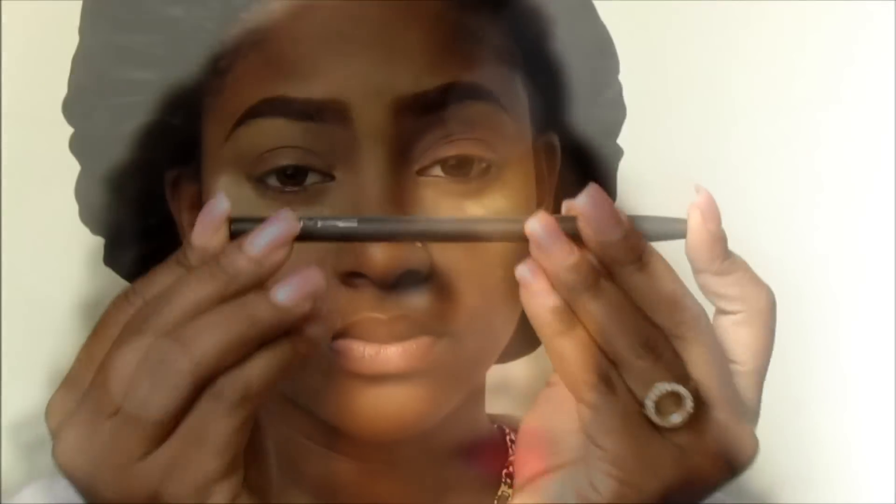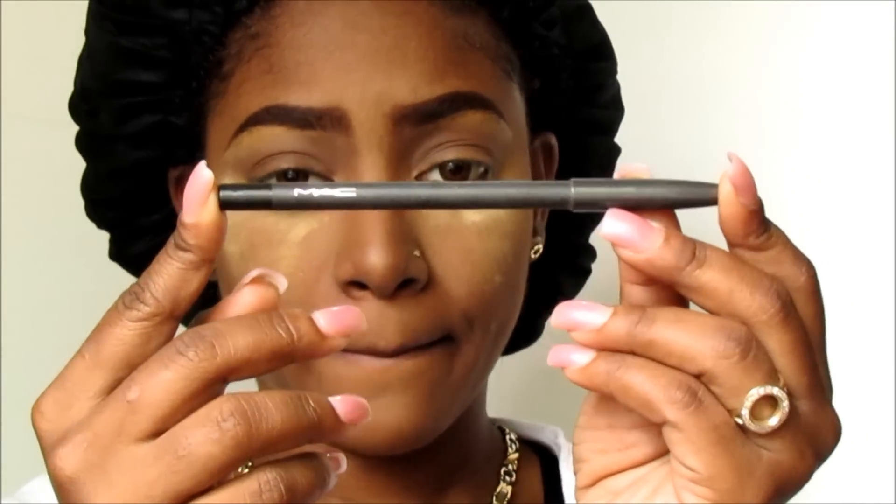So let's begin. The first thing I'm taking is my MAC pencil in Engraved and I'm just going to base my eyelid with this. I'm going to be packing some shadows on top of this, but I just want to give it some depth — that's why I use black. I'm just smudging that out to have a smoother surface to work with.